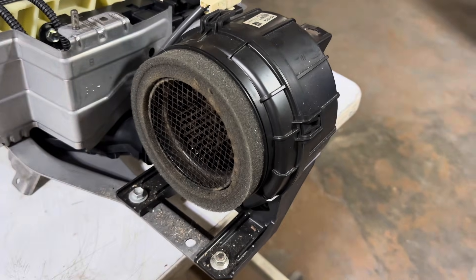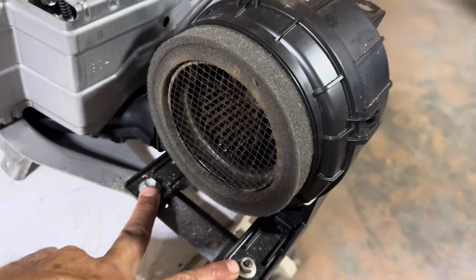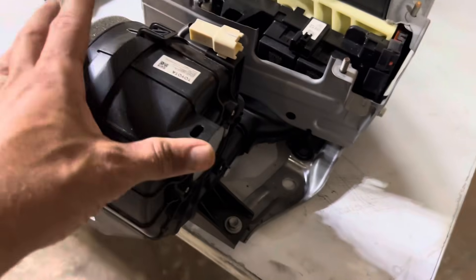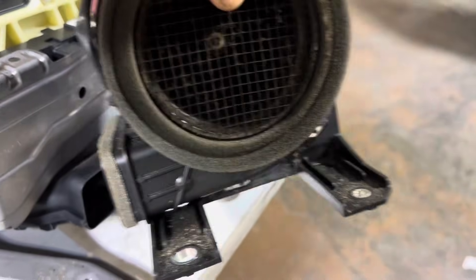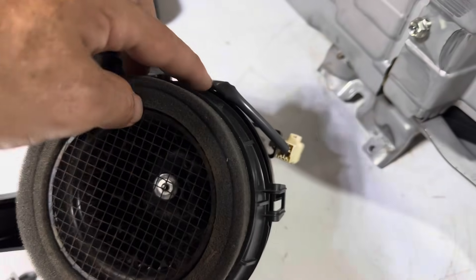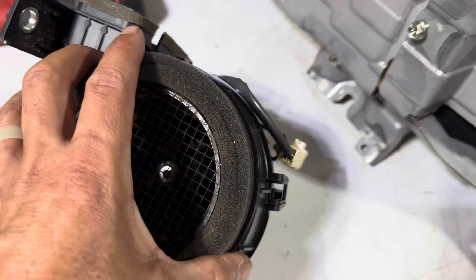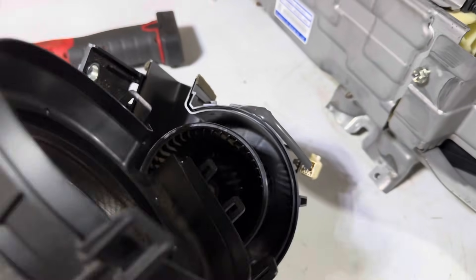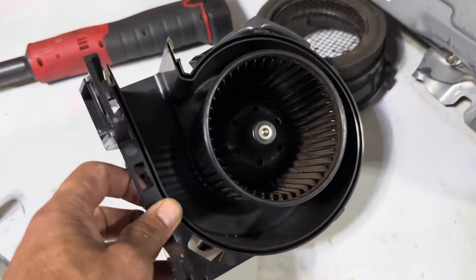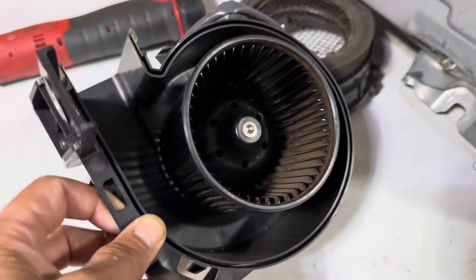The first thing we're going to do is remove the cooling fan by removing these two 10 millimeter nuts and bolts, and there's one on the back as well. Once you get your fan out, you can see these plastic clips all the way around it — once you pop them, you can take the cover off. We're going to blow this out and wipe it down. When you look at the other side of the fan, you can see it's pretty dirty as well, so we'll wipe that down too.